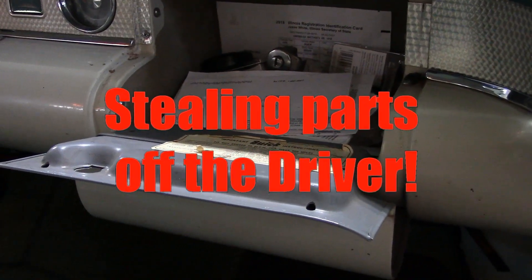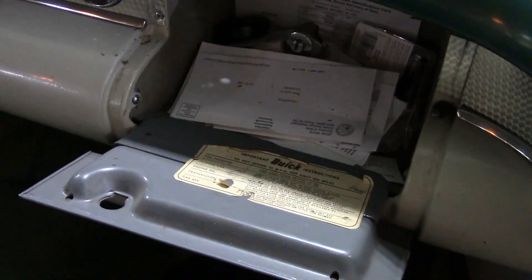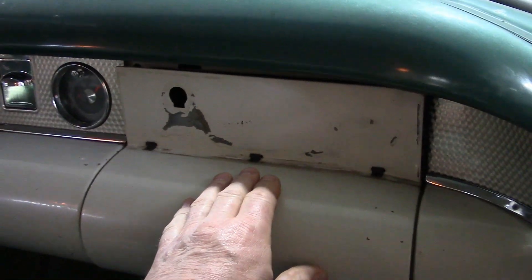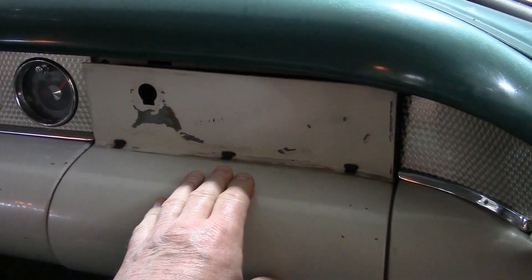I'm out here on the parts car. One bid. Look what's missing. I wonder what happened to that.